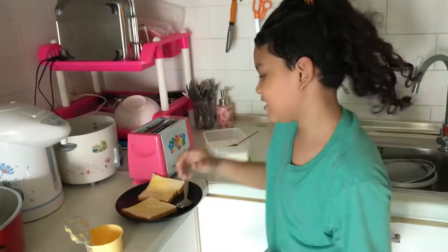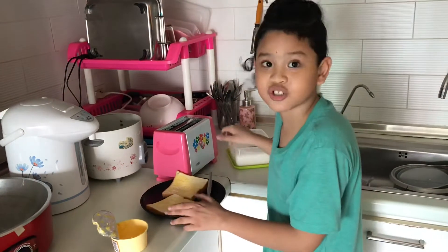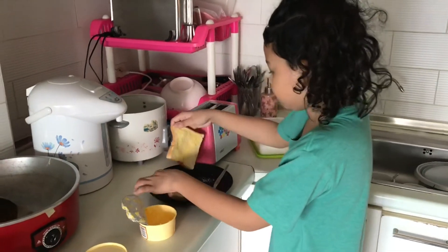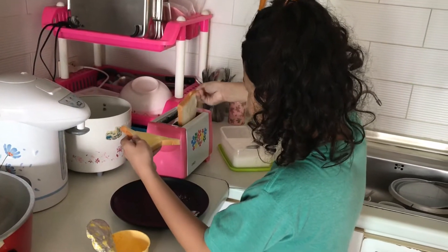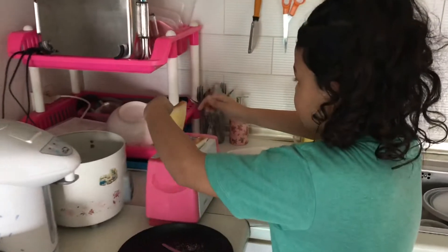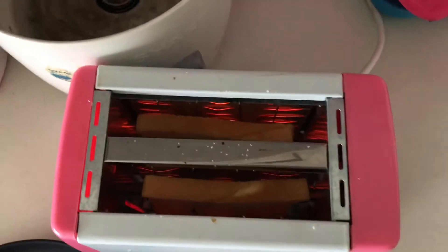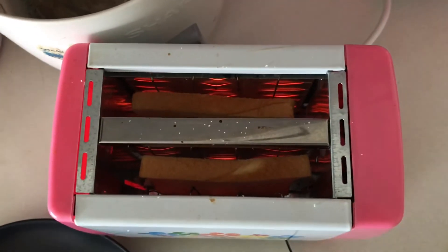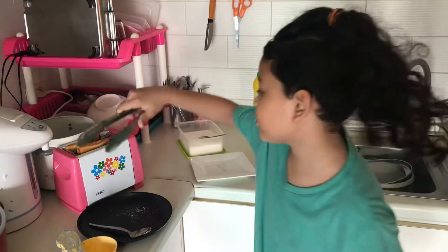Okay guys, we've done some. Let's put it in the toaster. One bread right here, one bread right here. Now we'll have to put it down. Since the toast is really hot, let's get our tongs.